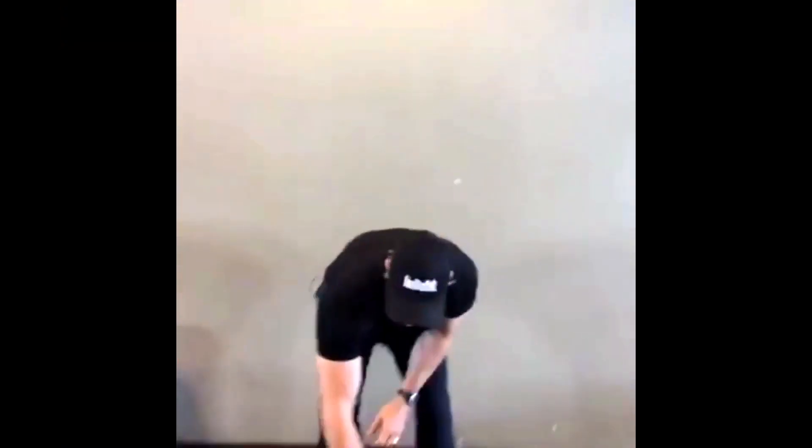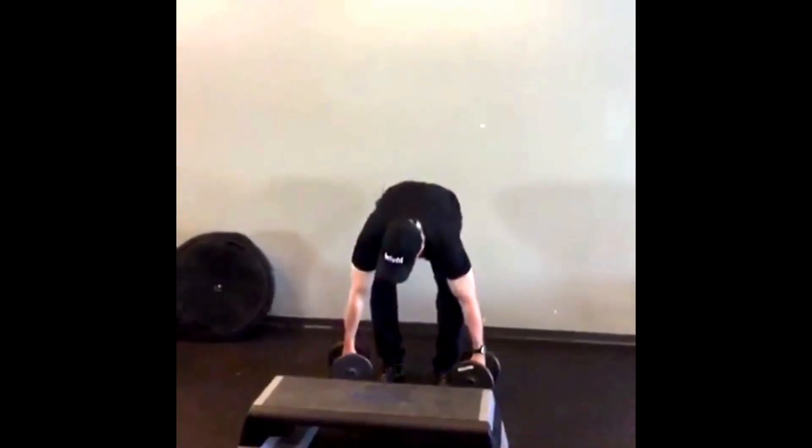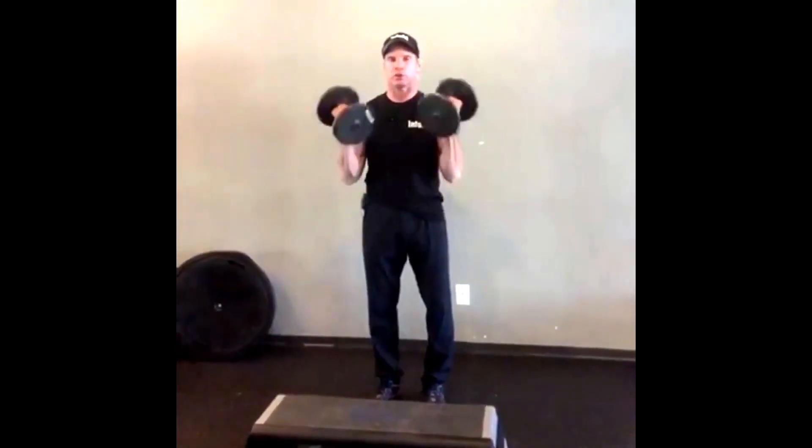You know how you have to hold boxes, climb stairs, turn around corners, etc. So here's a great exercise that helps you train accordingly. First you need a step — the step will be about eight inches. Then you need two dumbbells, and what you're gonna do is you're gonna do an arm curl.